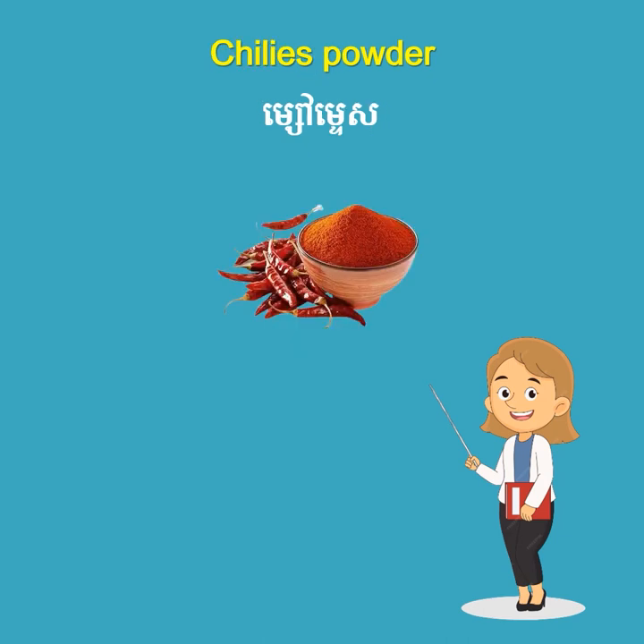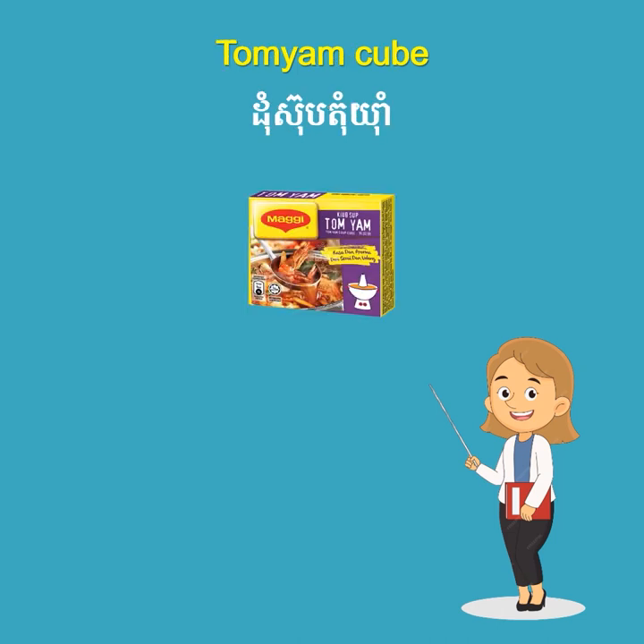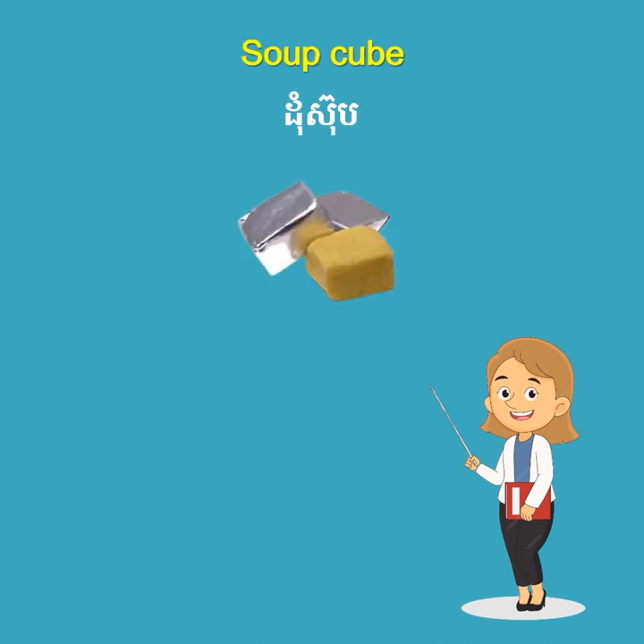Chili powder. Curry powder. Tom Yam cube. Soup cube.